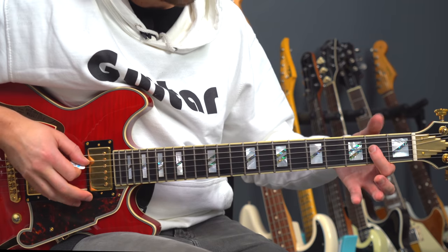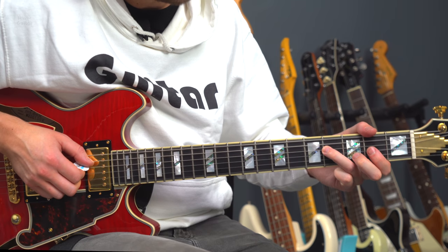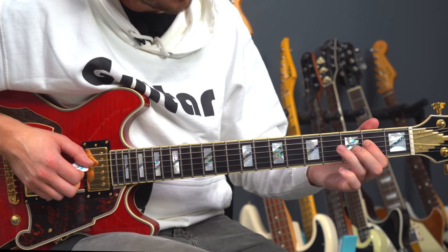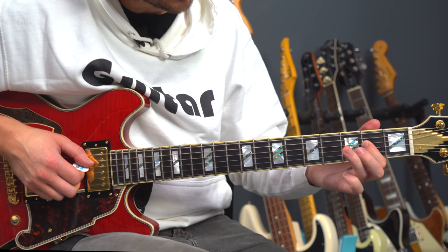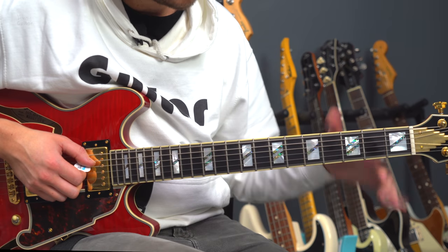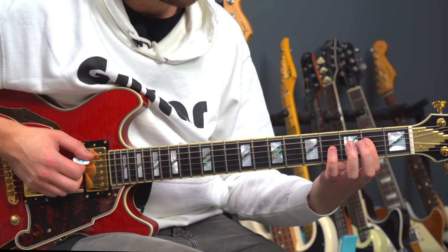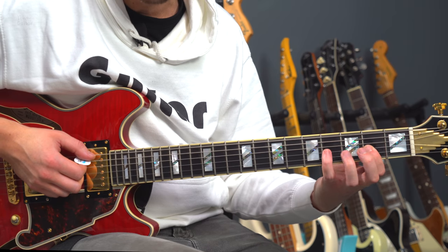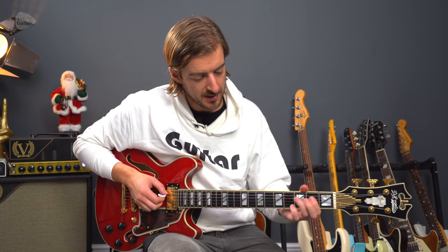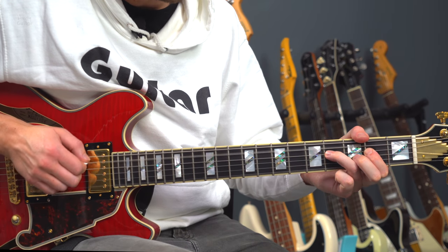For every chord — A, D, and E — we're going to add on the third finger on the same string but at the fourth fret. If any of them are a bit wide for your hand and you can't stretch to it, you can use your little finger instead — that's absolutely fine. We then need to repeat the following pattern no matter what chord we play: one, two, three, four.